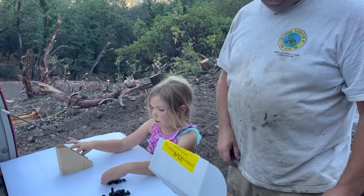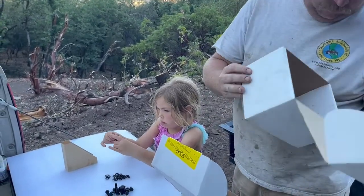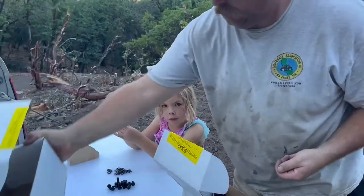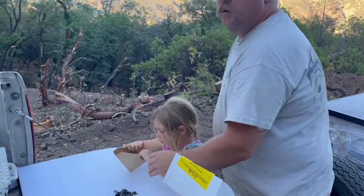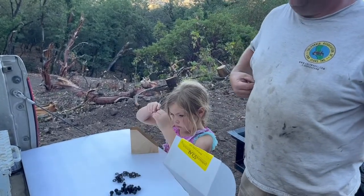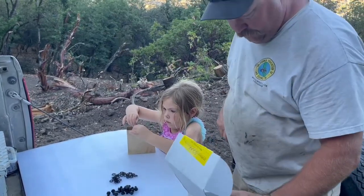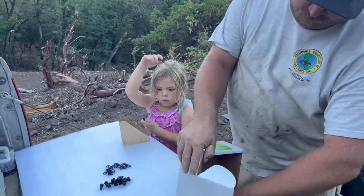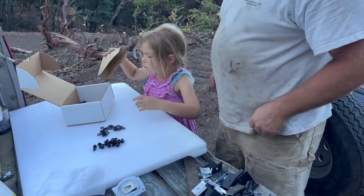You can use whatever bolt — whichever bolt and whichever washer. Be very careful not to put that too close to the edge so you don't accidentally tip it off. Put those in there.